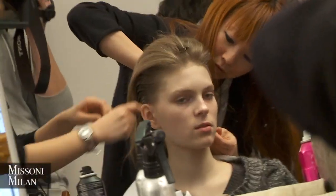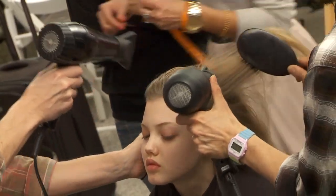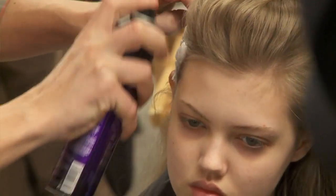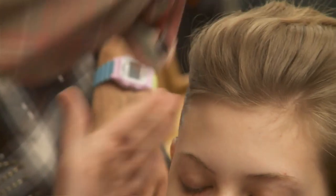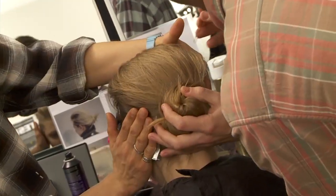Angela wanted something very, very simple for the show — a slight boyishness to it, a very easy style, very effortless. I like the idea of this two-texture hair, so the sides are almost wet, like a boy combing the hair with a little bit of volume on top. It's a bit of a tomboy kind of thing, but to give it femininity, just a very little messy knot.